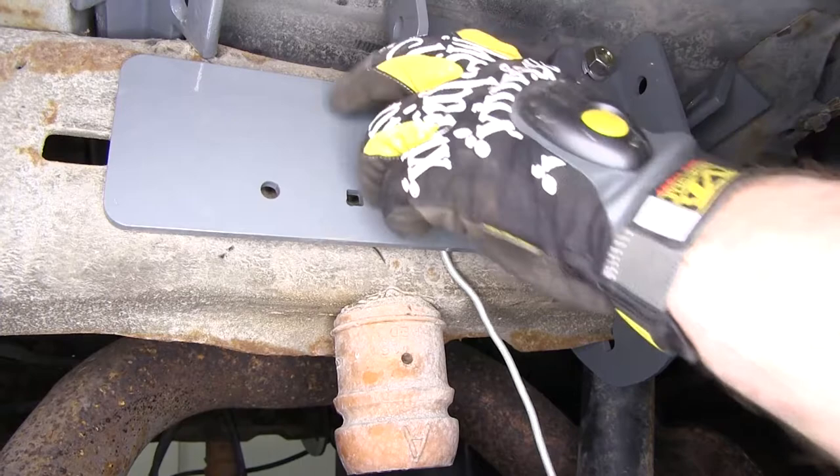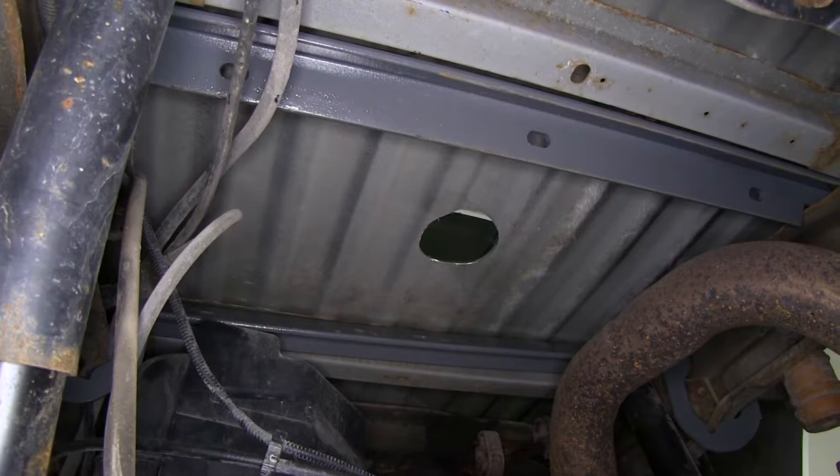Now with all the brackets in place, we'll put the hitch up into the truck. It usually helps to have a second set of hands. We do want to note that the hitch release — the side with the spring — goes towards the driver's side of the vehicle.